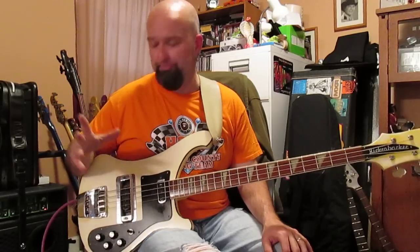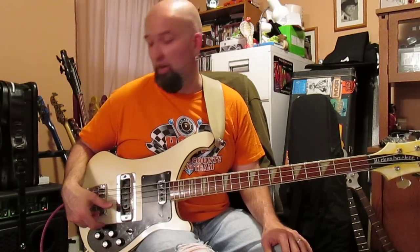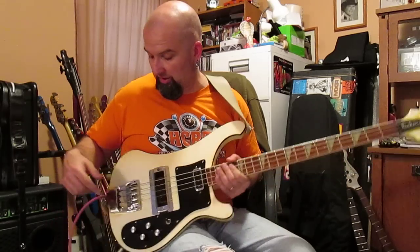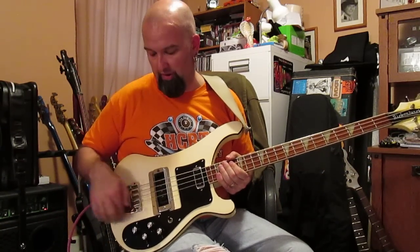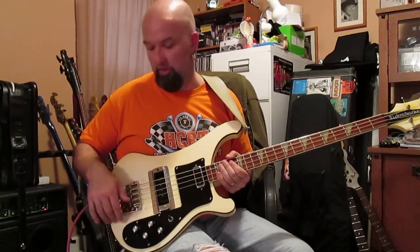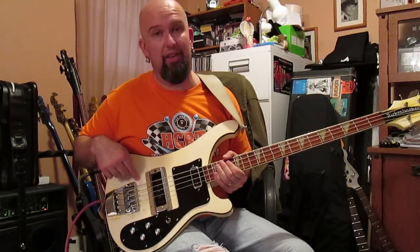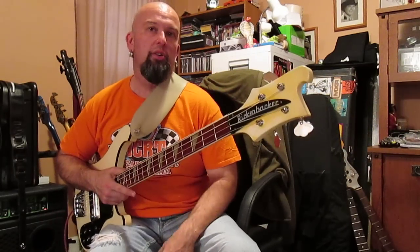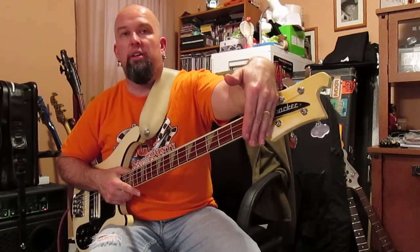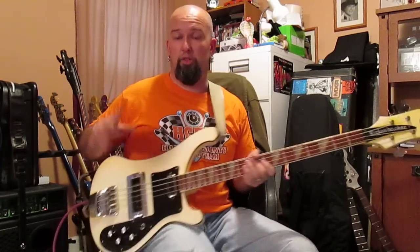This bass has been modified a couple of times and is now back to normal. Originally someone had removed the original bridge, routed it, and put a Badass one on it with a surround. If you see some discoloration on the body, it's because they had to match the finish where they covered the holes. Same with the headstock — you can see it's got a little discoloring because somebody put a string retainer across it for some unknown reason.